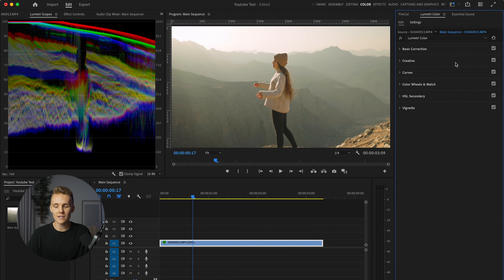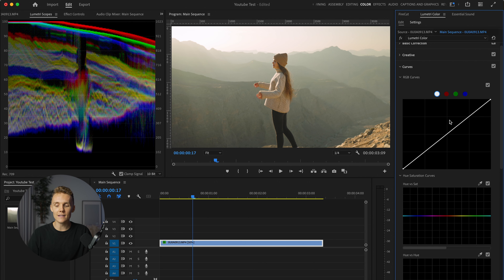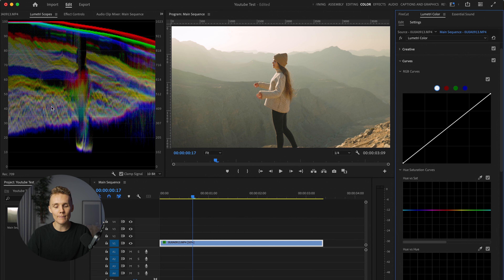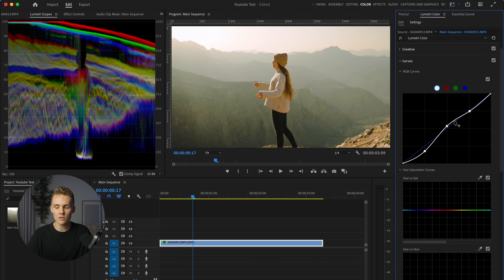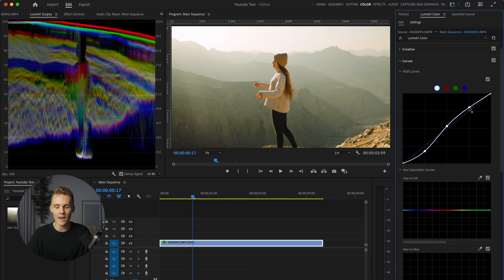We're going to close the basic correction tab here. We're going to skip over creative where we'd usually add our LUT, and then we're going to get into curves. Because we're still not really bottoming out here whatsoever, I'm going to jump into my RGB curve. We're just going to be putting a point on the shadows, a point on the mid-tones, and a point on the highlights. We're going to be dropping the shadows and we can start to see the bottom part of the waveform really start to drop. Then we're going to be increasing our mid-tones and also increasing our highlights just like that.